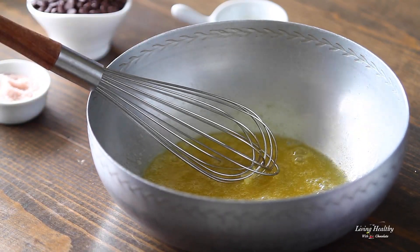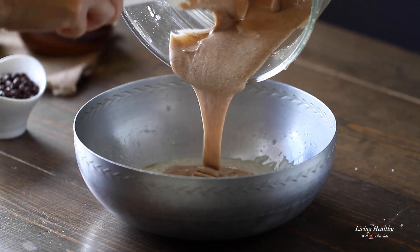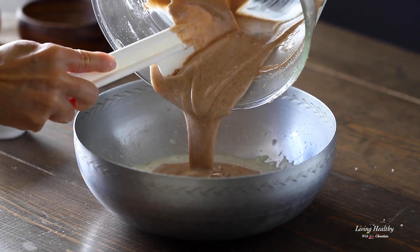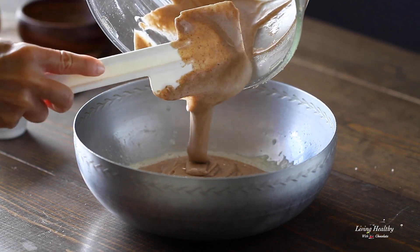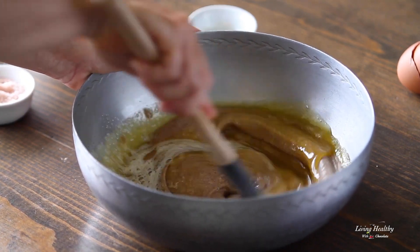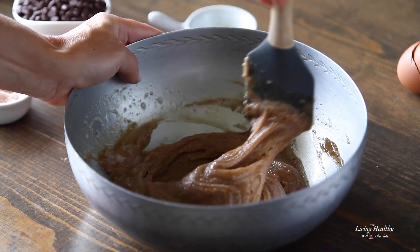Now let's mix in the nut butter. See how creamy and pourable it is? This is the texture you're looking for. With a spatula, mix just until the dough comes together and thickens. We don't want to over-mix it so that there's no separation of the nut oils.